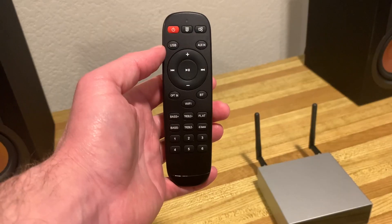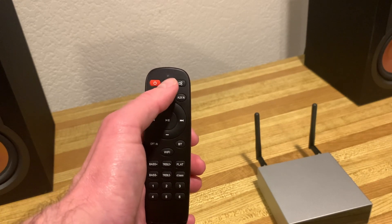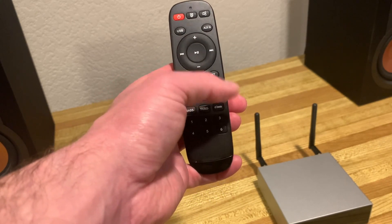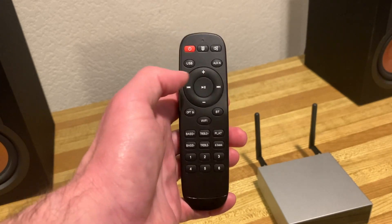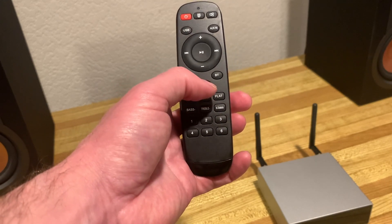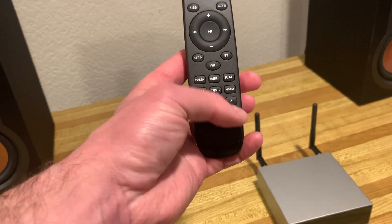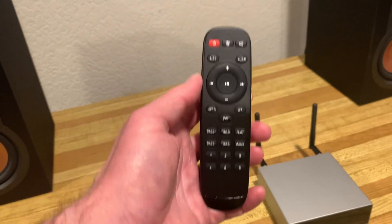This unit also comes with a full function remote control. As you can see, there's the power button, a button to turn the front display on and off, a mute button, and an input selector for USB, auxiliary, optical, Bluetooth, and Wi-Fi/AirPlay. There's volume up and down, track forward and back so you can move between songs while streaming, and a play/pause button. There are also controls for bass and treble up and down, a flat response button, a deep bass button, and preset buttons you can configure for your preferred input on startup.